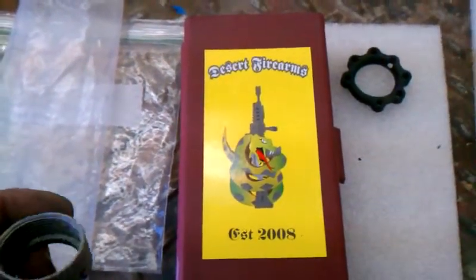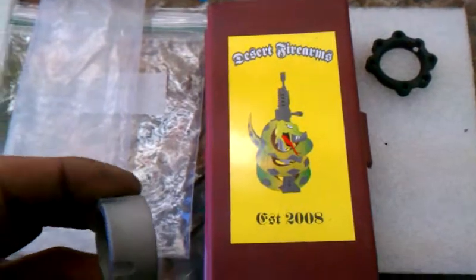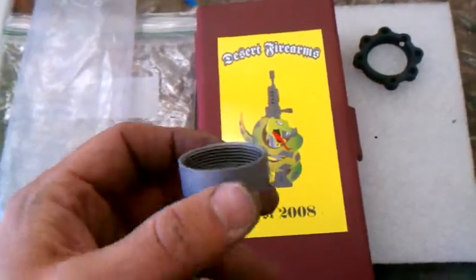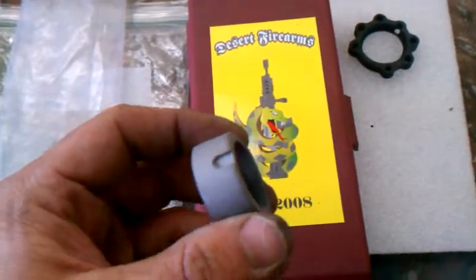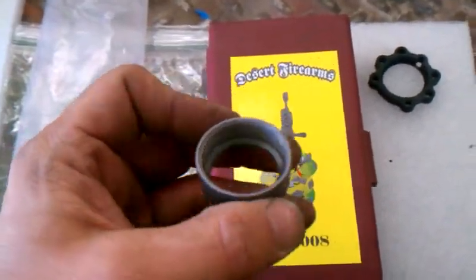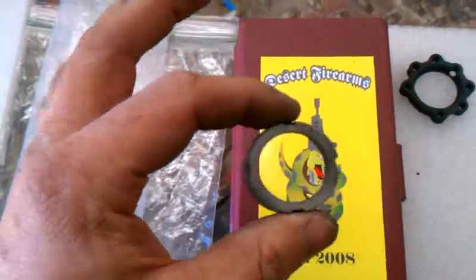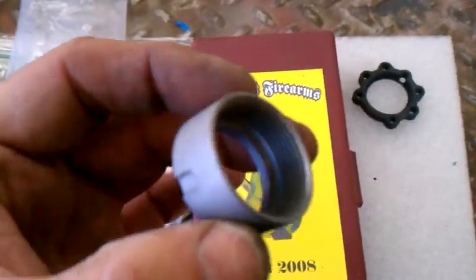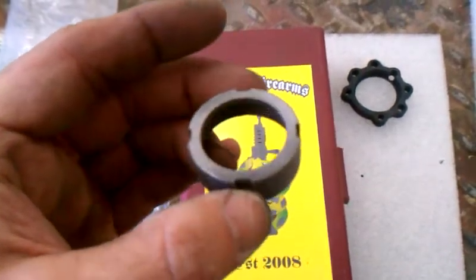Welcome back. Today we have a little issue we're going to deal with. This is a Daniel Defense barrel nut and we put it in the blast cabinet - about 60 pounds of air, 80 grit aluminum oxide, just like we always do with everything. You can still see that even some of the finish is still on here.